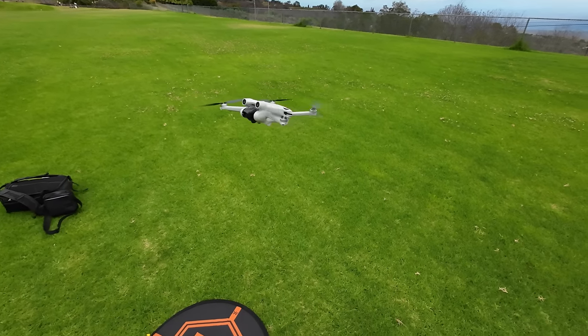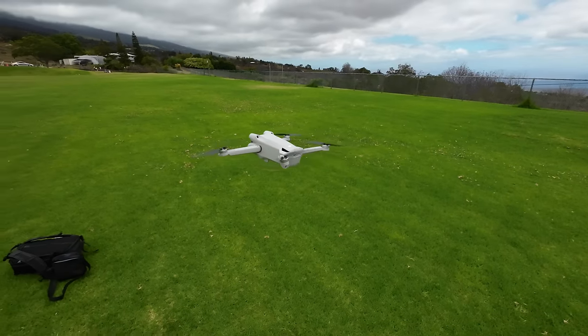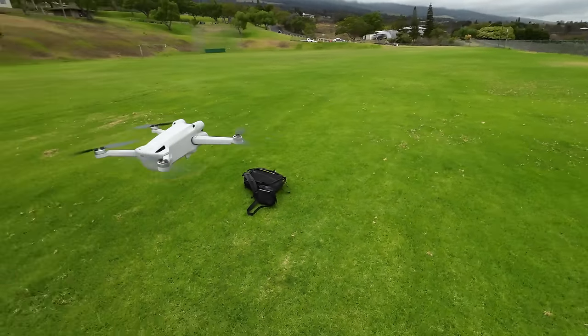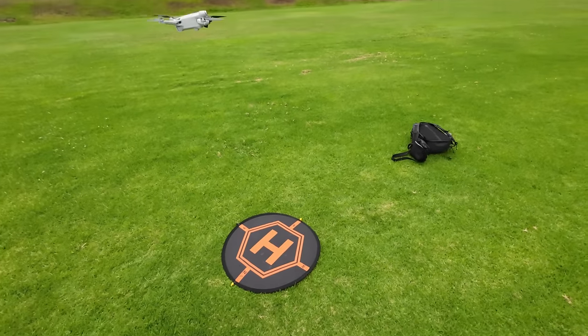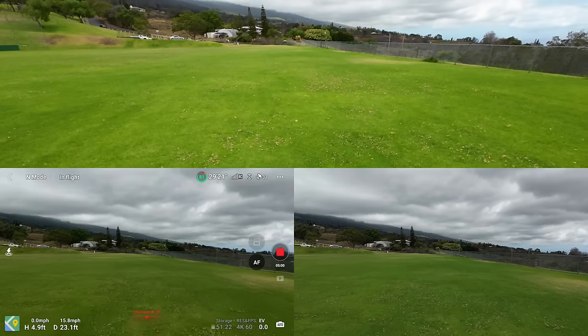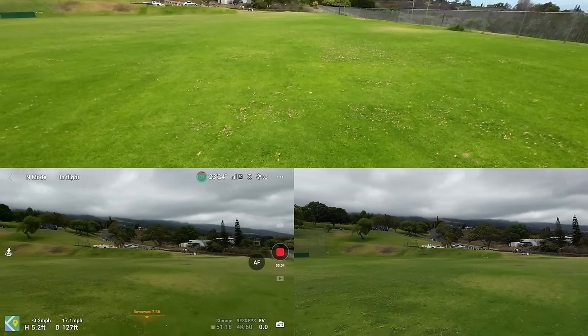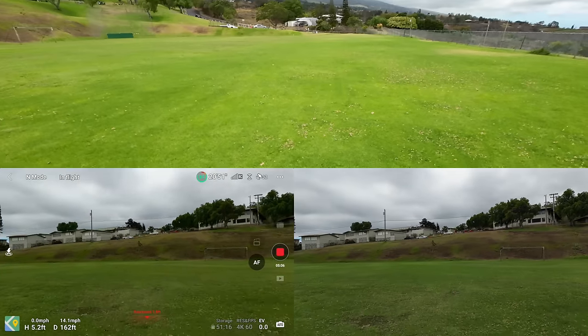Just spinning this thing around — it's so quiet, unbelievable. Let's start flying into the wind, so this is full stick forward and it's going about 20 miles per hour.